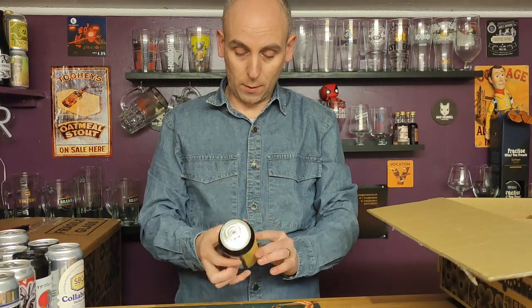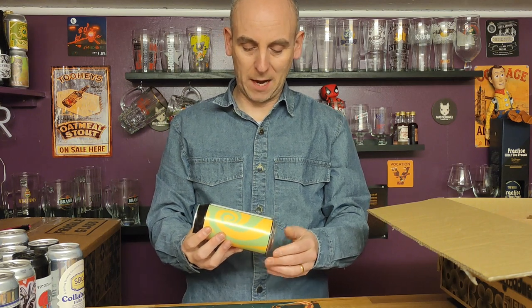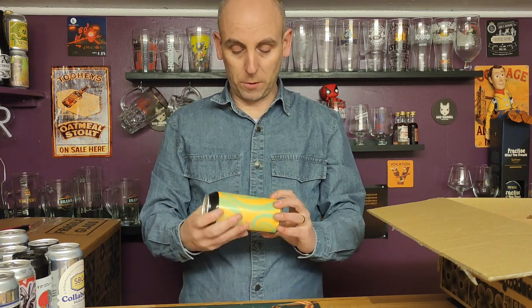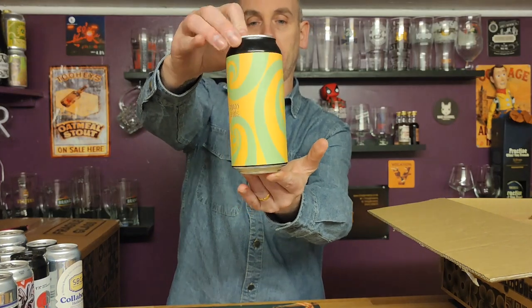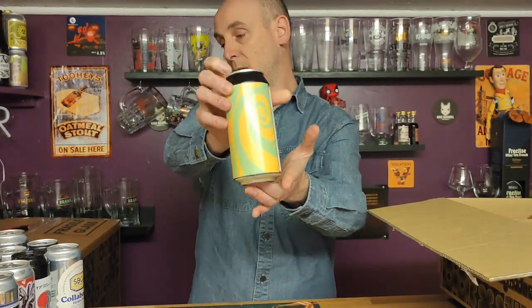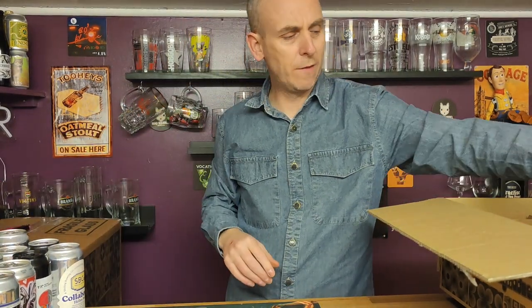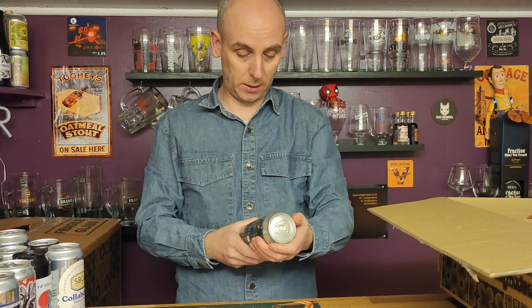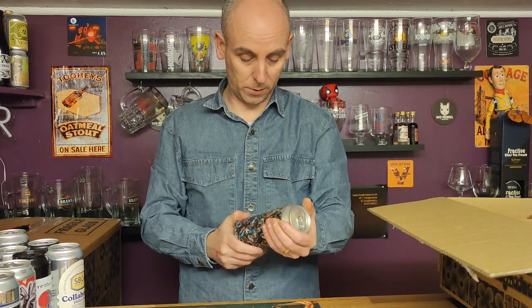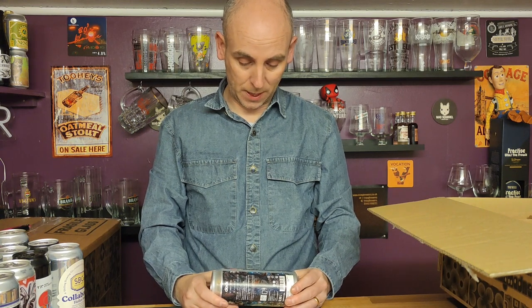Another one from Brass Castle — Fruit Loop, a citrus and mango pale coming in at 4.8 percent ABV. Psychedelic can art. Another 500ml whopper — and this is an interesting-looking can, just pictures of hops all over it: a fresh hop ale at five percent.